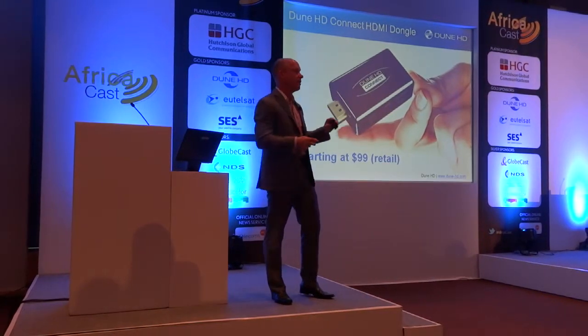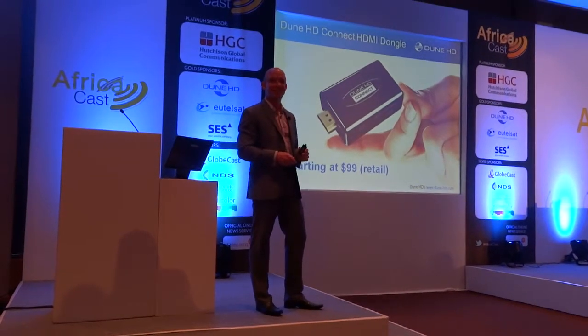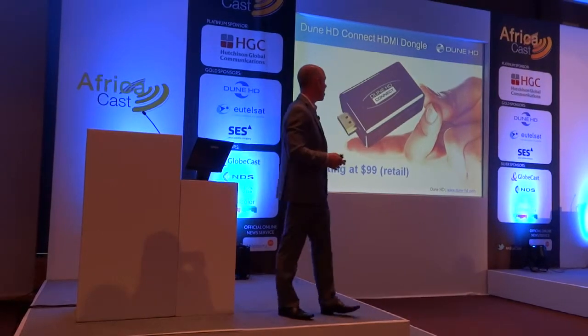So we're part of whatever standard that you use or you're looking at. Z-Wave integration, starting at $99 retail. That's a US price, so I'll let you do the math to your currency there.